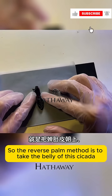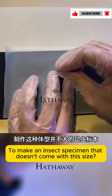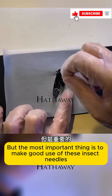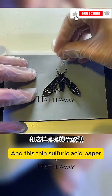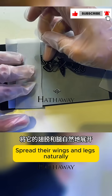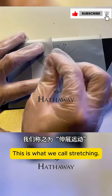The reverse palm method is to take the belly of this cicada. To make an insect specimen that doesn't come with this size, you don't have to do any gutting or complicated things. The most important thing is to make good use of these insect needles and this thin sulfuric acid paper — spread their wings and legs naturally and fixed into a symmetrical posture. This is what we call stretching.